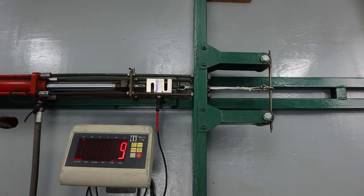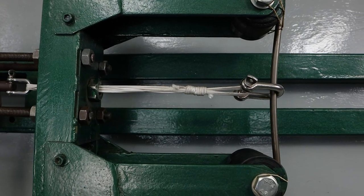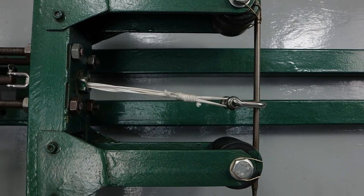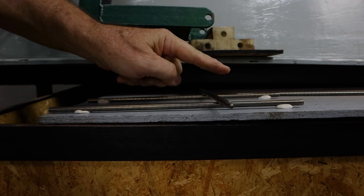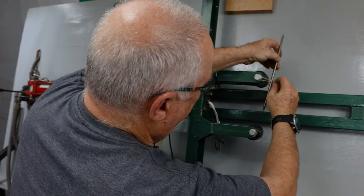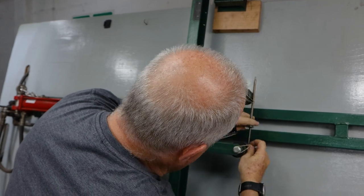Let's try 160. Holding. Now releasing. I think that's taken a little bit of a set. 160 — still good. Must have been the bumps in the rollers I was feeling.